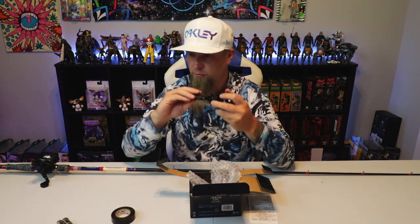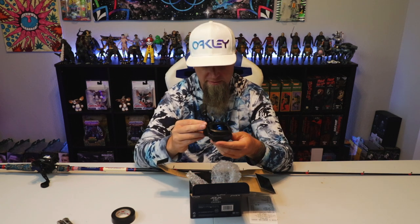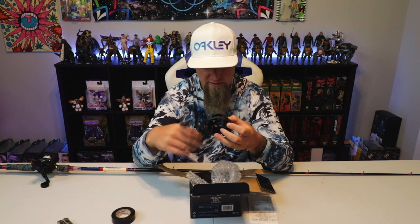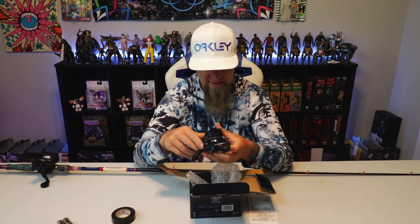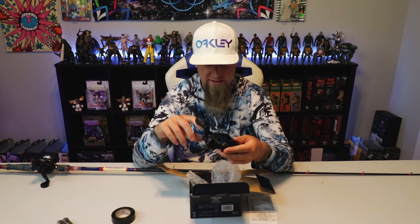New Shimano reel, super stoked to add another Shimano to the arsenal. There she is — that's a beautiful looking reel. I love the blue lettering on the side, low profile, feels smooth as ever. If you really torque on it, you can hear the DC in there. Buttery smooth Shimano, nice 7.2 to 1 gear ratio. I love the black and blue coloring. As always, you get a little reel oil and Shimano paperwork.